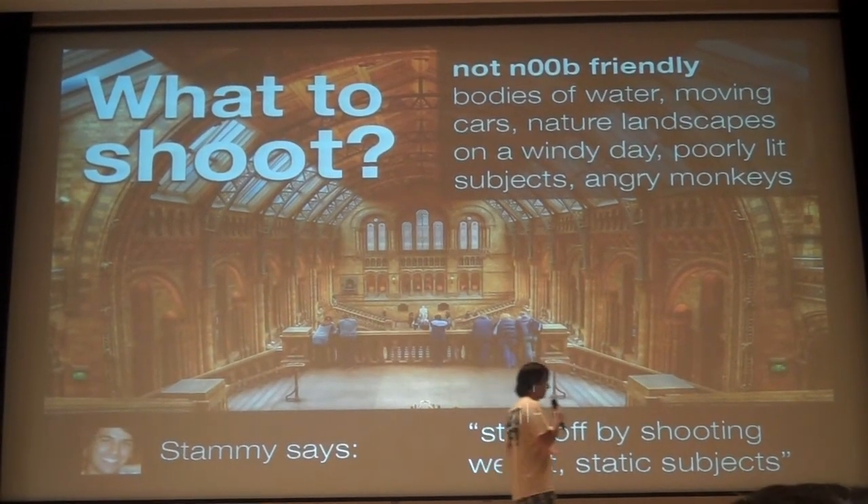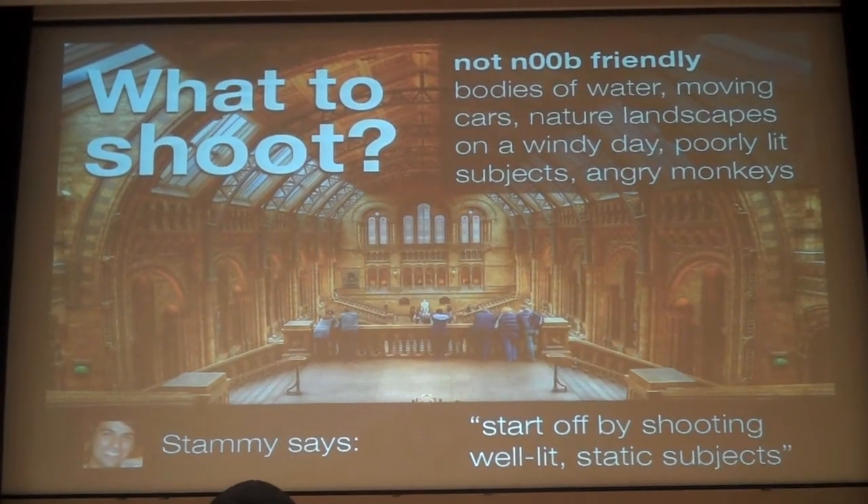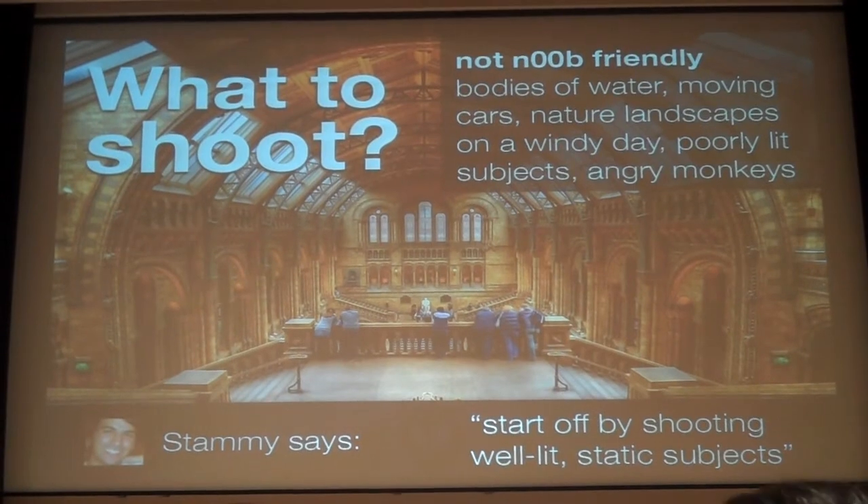You don't want to shoot monkeys — they fling poo and they're pretty angry. You want to do something well-lit that doesn't move. I recommend architecture, buildings, cars that aren't moving. That's my favorite.